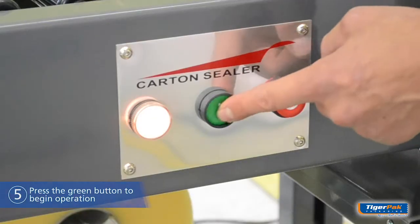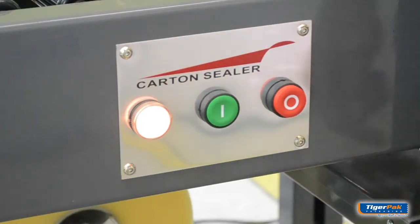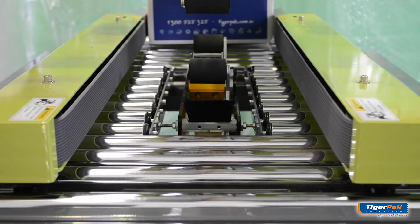Press the green button to begin operation. The indicator light will now illuminate. When activated, the drive belts will now start rotating.